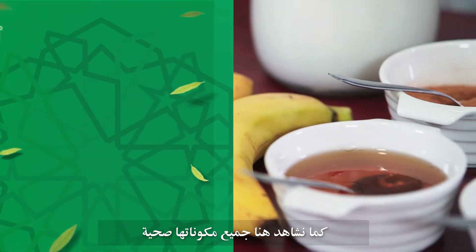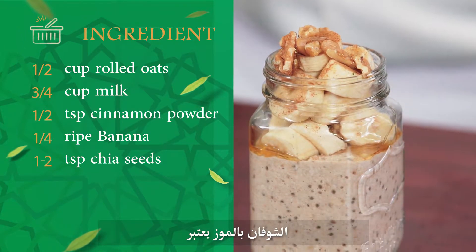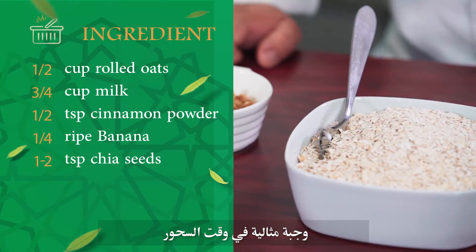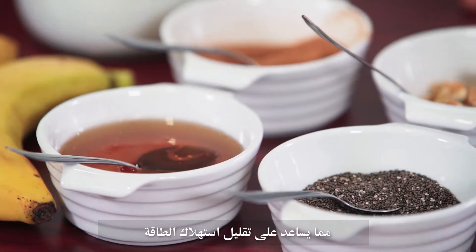As we can see, all the ingredients here are very healthy, and banana overnight oats can be an ideal power-packed meal for suhoor. Since it's rich in fiber, the release of energy will be quite slow.